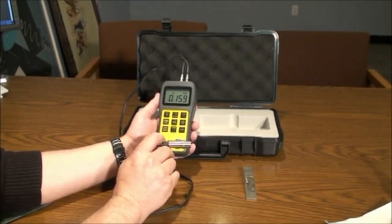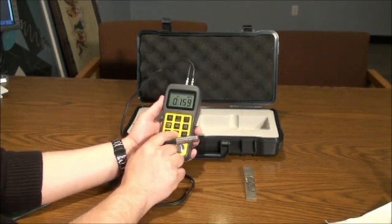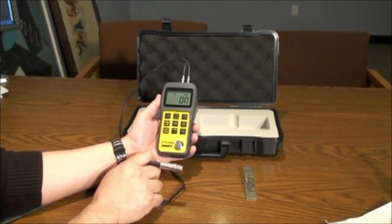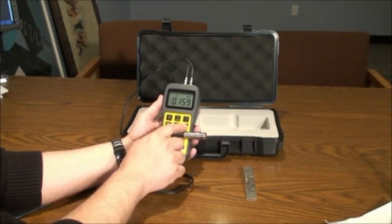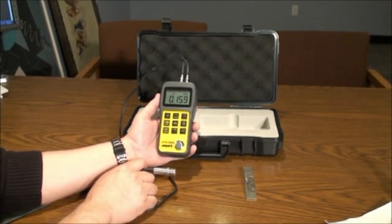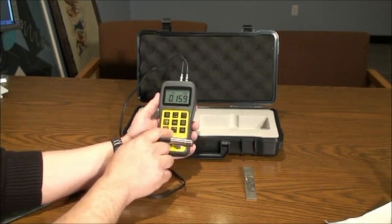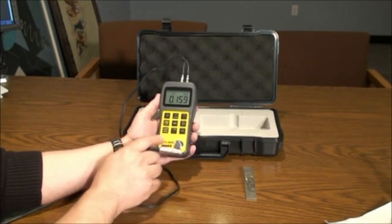Alarm will allow you to turn the tone on or off. The save button can be depressed after each reading to save. To read memory saved, press the enter key, then scroll using the up or down arrow to find the file you want to read. Press the enter key to view the file.